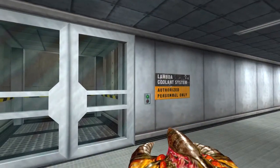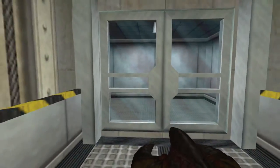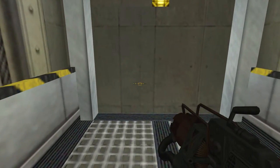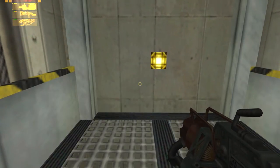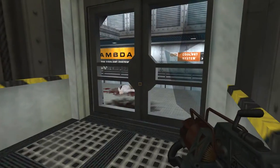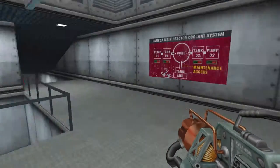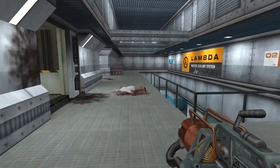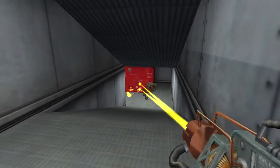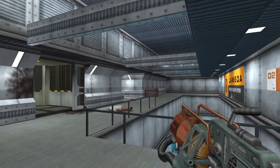Authorized coolant system — here is what we're looking for. Oh goody, more elevator music. What's going on here? I just seen somebody run. Is he going to run around the corner there? All right, that's what I thought. Who said die?